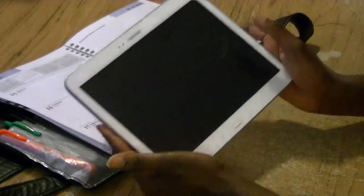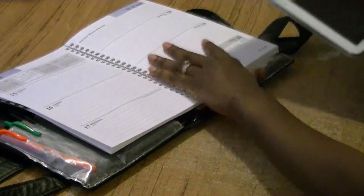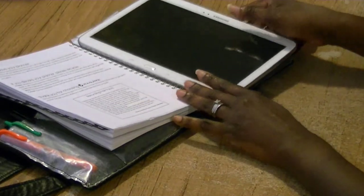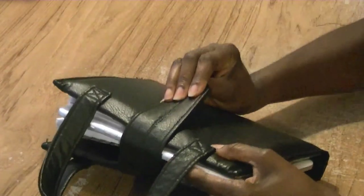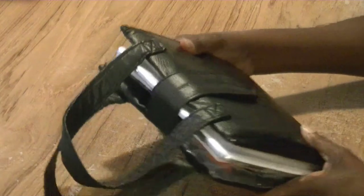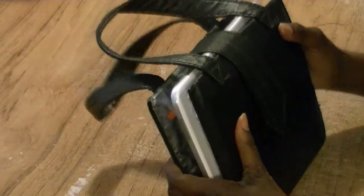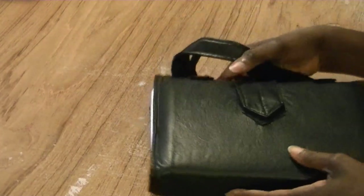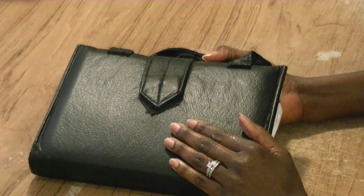One other thing I like about my day minder is that I can take my tablet out of my tablet case and simply insert it in here and fold it over. When I travel, I close it over and I can travel with my day minder as well as having my tablet inside — it makes it convenient because you don't have to carry two covers. I hope you try this — happy sewing!